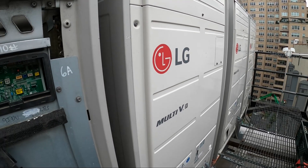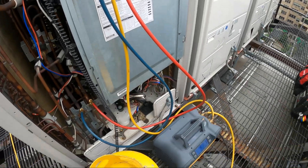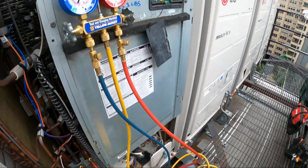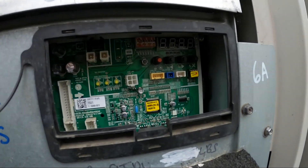Hello everyone and welcome to Jumperman Tech, where we specialize in HVAC for DIY. Today we have to pull a recovery from an LG Multi-V system and I'm going to show you how to code this into vacuum mode.